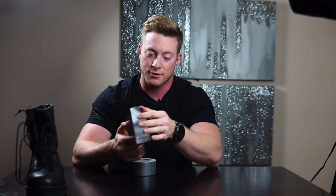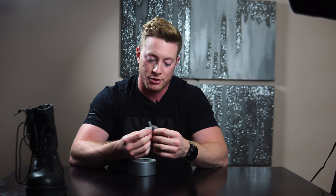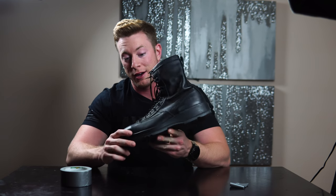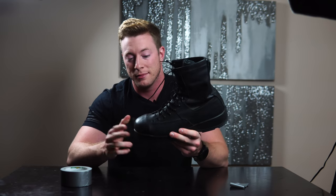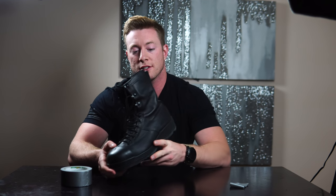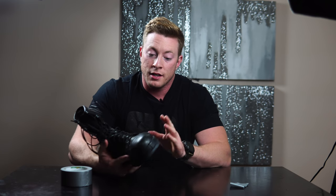Military hack number three is duct tape. Most of you already utilize this if you're in the military. In boot camp we were issued these steel toe boots, and some of those steel toes can get very annoying, especially when you're first breaking them in. About 99% of you will have blisters from these boots.